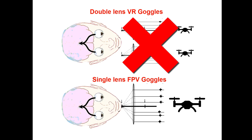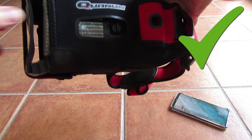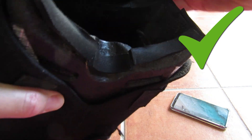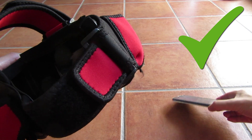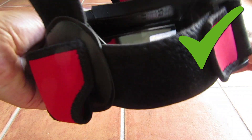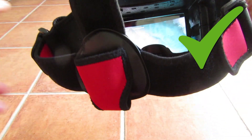What you need are single-lens FPV goggles. This way, both eyes can see the entire screen.